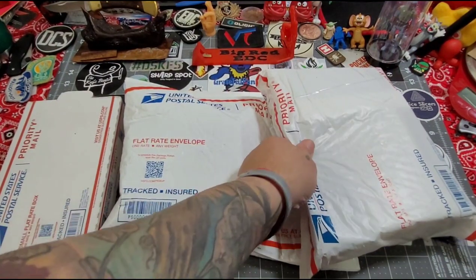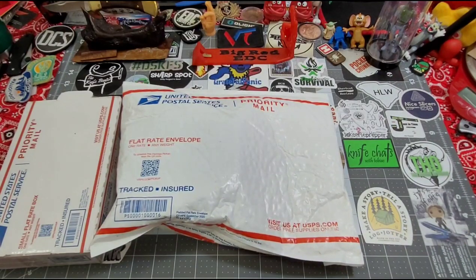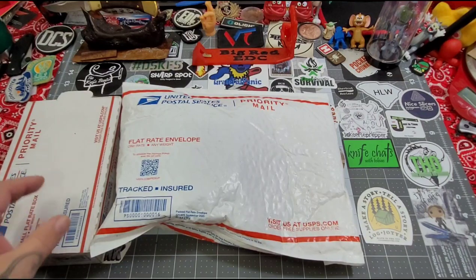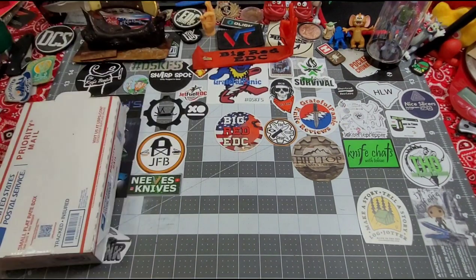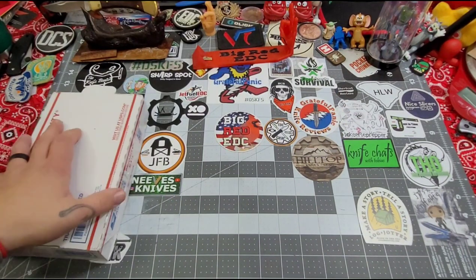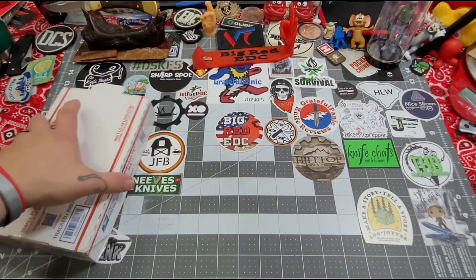I don't know what to say. I mean, you guys know me — I'm a giver. I'd much rather give than receive, but you guys send this stuff and it's overwhelming. It really is. So this is just going to be a massive unboxing, because these folks went out of their way to do some hashtag DSKFS, and I'm going to give you credit for it. I just want to share — that's basically why.